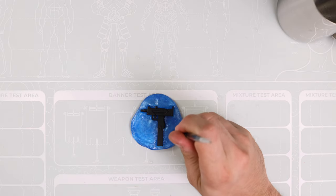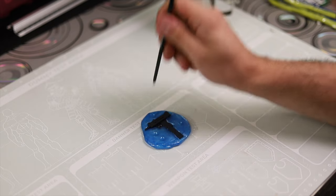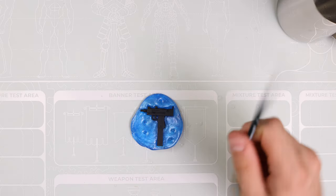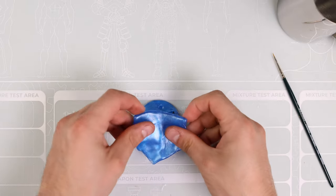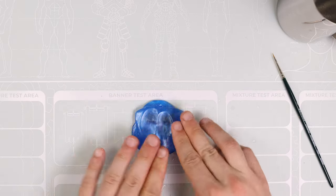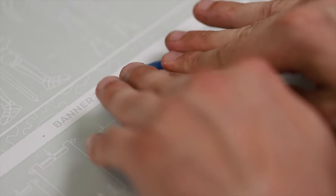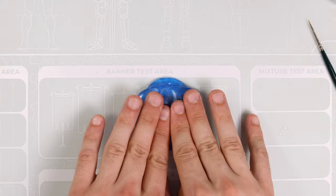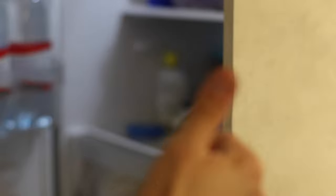Visto che questo stampo è in due parti, faccio dei piccoli forellini per riposizionare lo stampo nello stesso punto. Una volta fatti i forellini, facciamo asciugare il primo stampo, lo facciamo solidificare e poi applichiamo l'altra parte della Blue Stuff. Facciamo delle leggere pressioni in modo che la Blue Stuff si insinui in tutti gli anfratti. Una volta finito, la mettiamo nel frigorifero. Aspettiamo un quarto d'ora e lo tiriamo fuori.